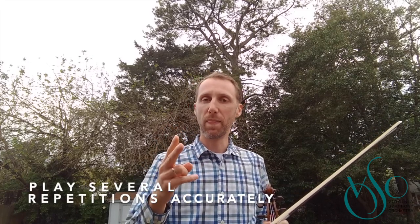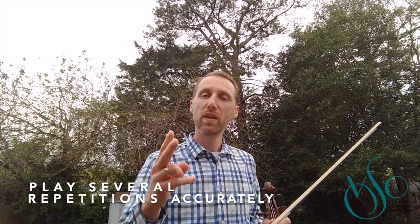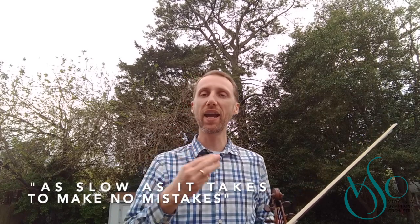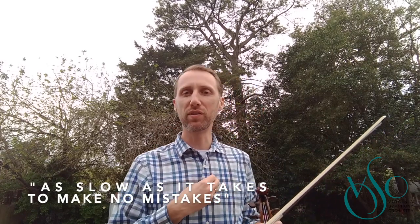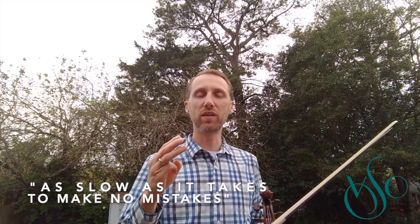Number two: take that small section and practice it perfectly many times until you can't get it wrong. Number three — this is maybe the most important, and I have to remind myself of this often when I sit down to practice: practice slowly, as slow as it takes to make no mistakes.